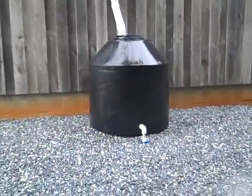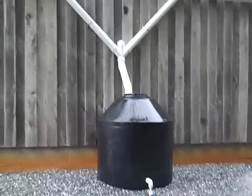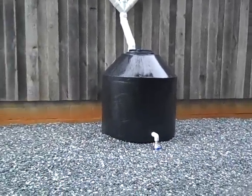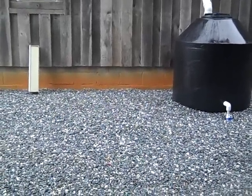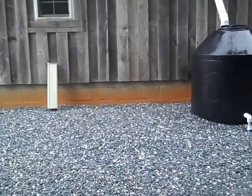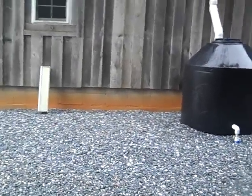I'm going to manifold two other tanks to the left and right of this system, so it'll be 900 gallons total. I had to go with smaller tanks because I drive through here a lot with my truck, trailer, and tractor. The tank on the left is the one I'll pump out of, and the tank on the right is just for extra capacity.